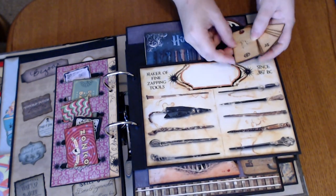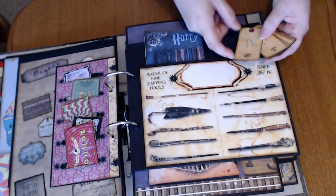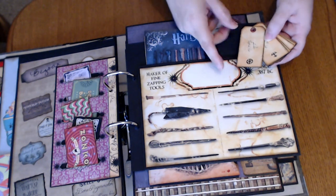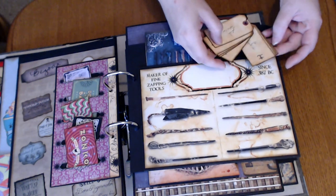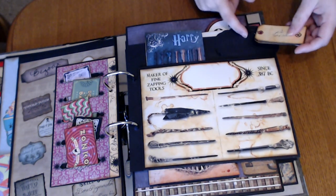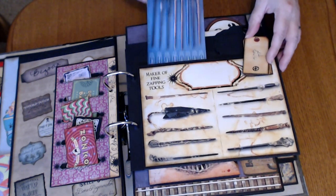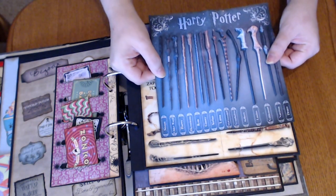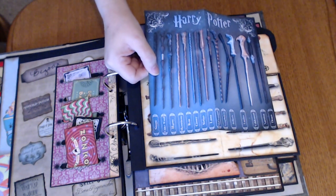And here are cards that are labels for wands — Elder Thestral hair and Cypress unicorn hair, and so on and so forth. I just thought they were really cute, so they're all here on a little binder clip. And then in here is a little paper from the Wizarding World with all the different wands for the different characters in the Harry Potter world.